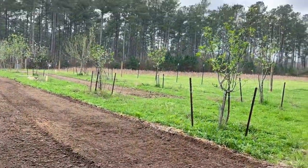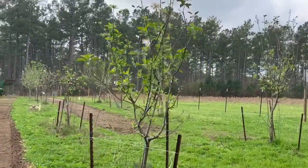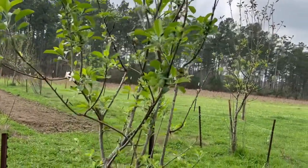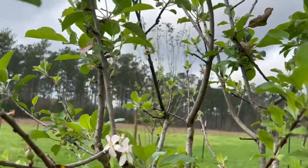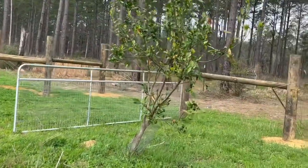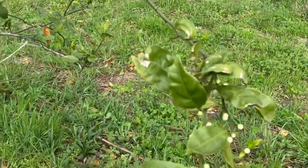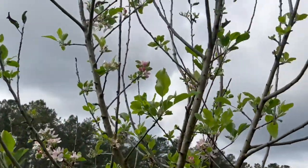He wants me to show you the apple trees — they look beautiful, they're blooming! In the past couple of years we've gotten one or two apples off the trees, which are delicious. They're Anna and Causey apples, which is what grows well here in Mississippi. You can see all the blooms on them this year. He also wants you to see the satsumas — they're doing well too. This satsuma tree was loaded last year, and you can see all the little buds coming in.